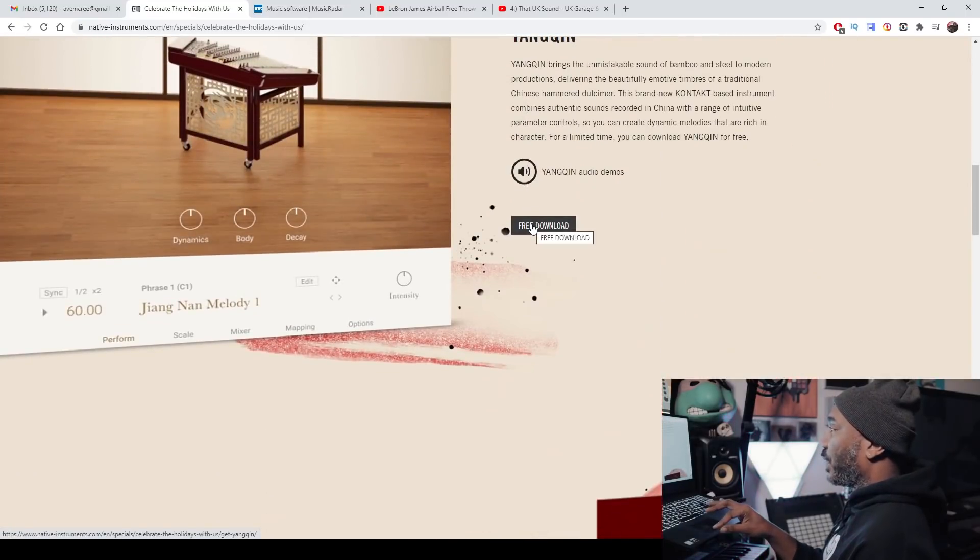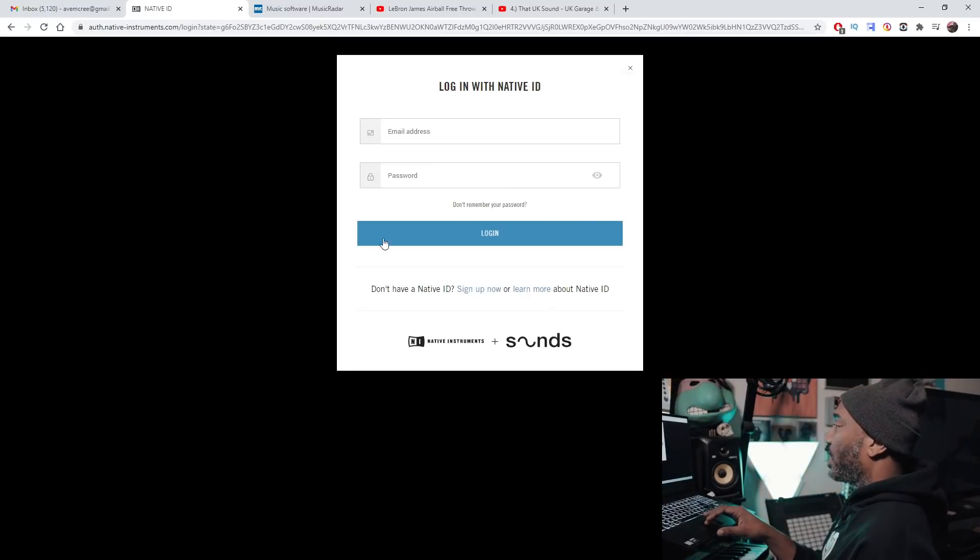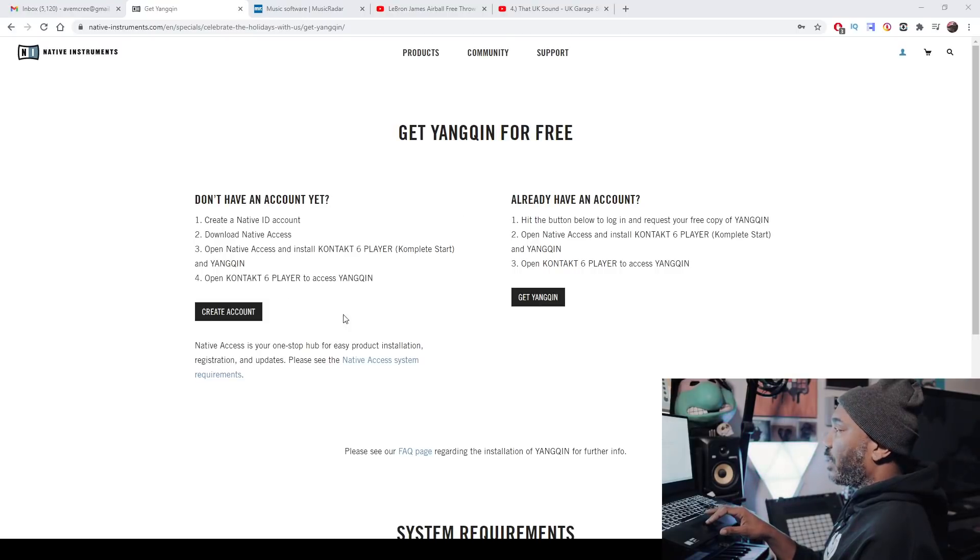So I'm hitting this free download here. And then it says create an account and all that stuff — do you have an account? I'm going to make sure that I'm logged into my account. Just log into your account if you have one and then go back. If you don't have an account, you can set up your account right here. It's just good to have a Native Access account because they have the Kontakt free player, and that's pretty good — I use that.